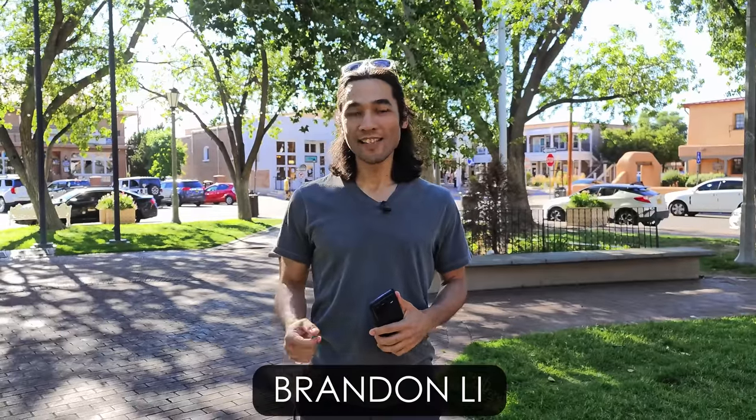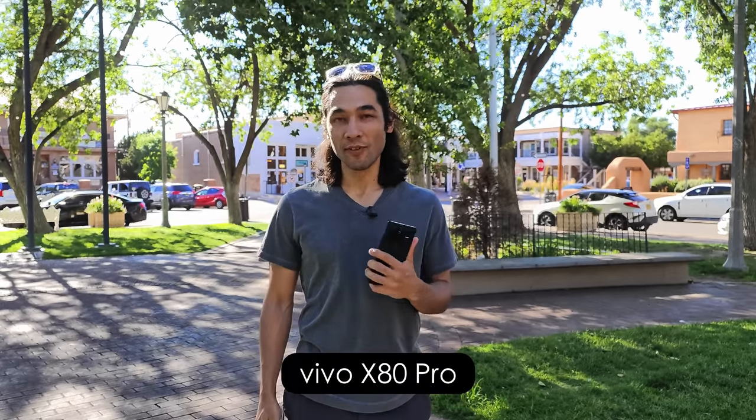I'm Brandon Lee. Welcome to my Vivo X80 Masterclass on shooting cinematic footage with this top-of-the-line smartphone from Vivo.